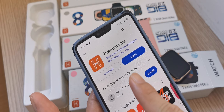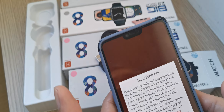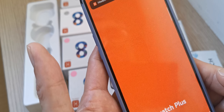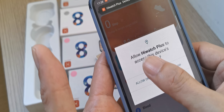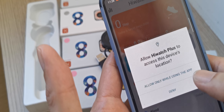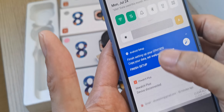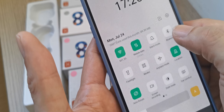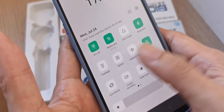After the install finishes, open the app. Agree to everything, then allow HiWatch to access the device location. Allow everything. After that, Bluetooth must be turned on. GPS location is already turned on, and Bluetooth must be on to pair with the watch.